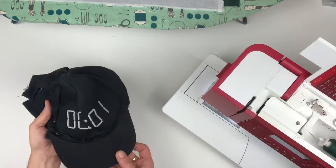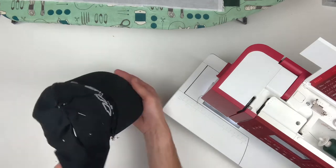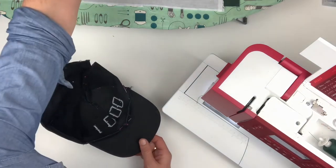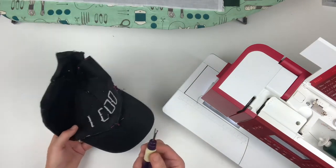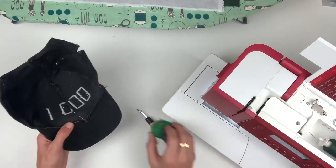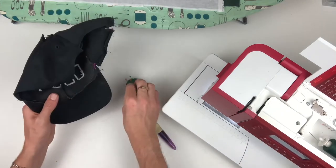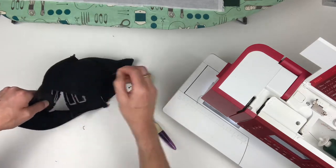First off, find yourself an ugly or worn out baseball hat but one that has a nice shape and suits you, and carefully pick it apart. I'd already unpicked it before I decided to do this video so I've pinned it loosely back together so you can get the gist. Most baseball caps are made with six pieces, unless the front piece is extra wide in which case there will probably be five pieces and the front one will have a shaping dart in it. The one I have is in six pieces.